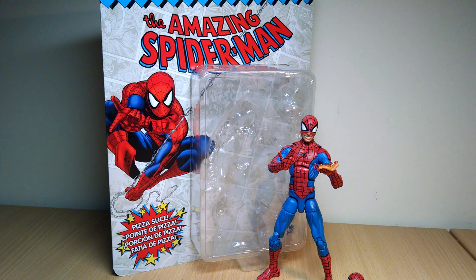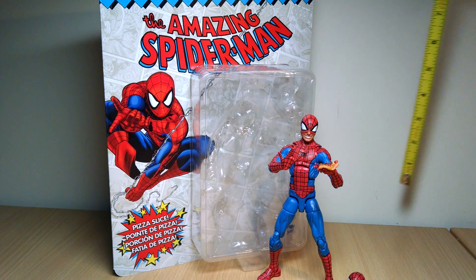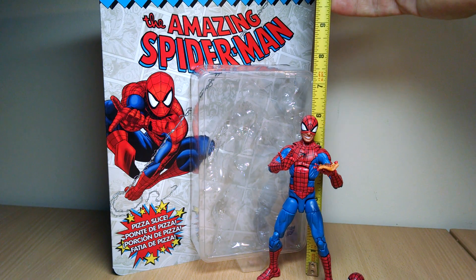Hey, this is FlyGuy. We're back again. Marvel Legends Retro Vintage 6-inch figures — what a title — are back and we're taking a look at these.